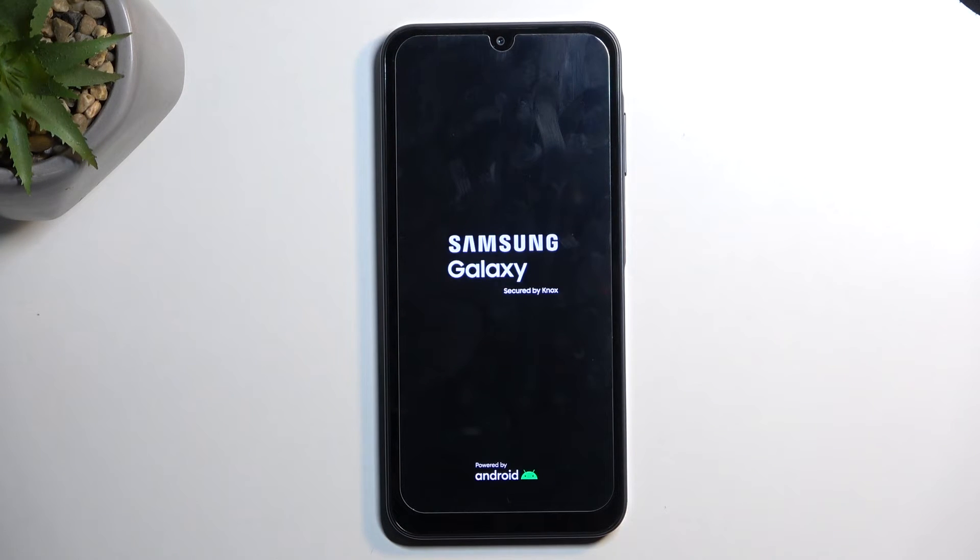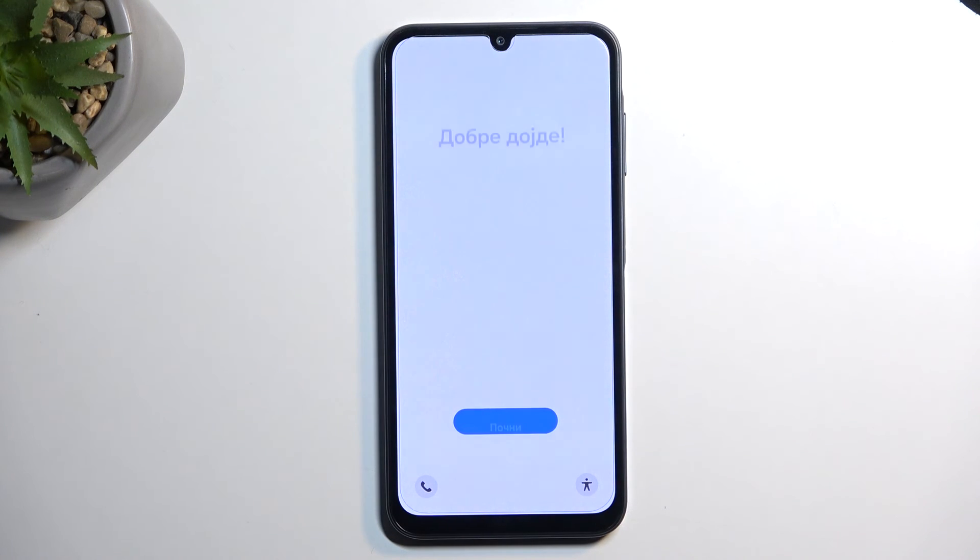The device will now begin resetting itself in the background. It will take about two to three minutes to finish, and once completed you will be presented with the setup screen. As you can see, the process is now finished and you can set up your device however you like. If you found this helpful, don't forget to hit like, subscribe, and thanks for watching.